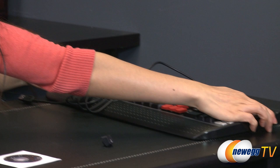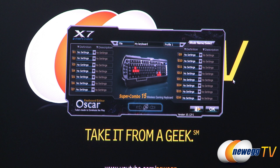Before we take a look at the software, I want to mention that this keyboard does get eight key rollover, which means you can press eight keys at the same time and you should not experience any key conflict.